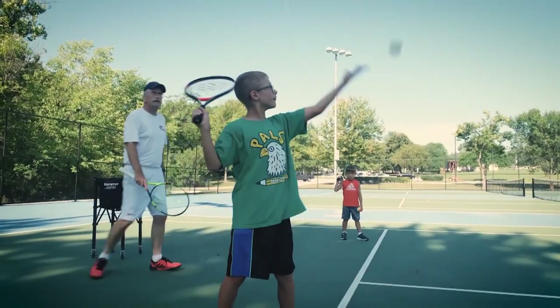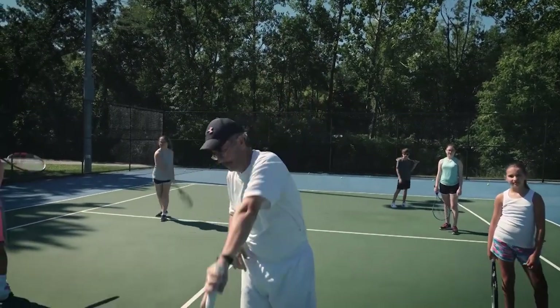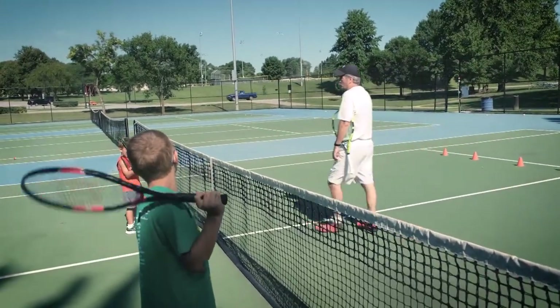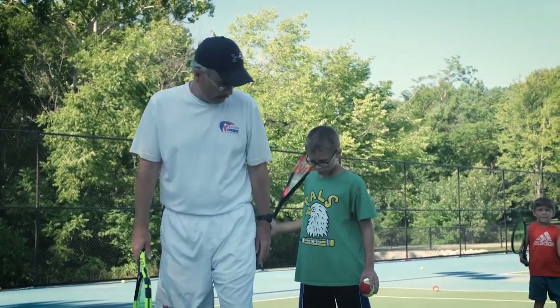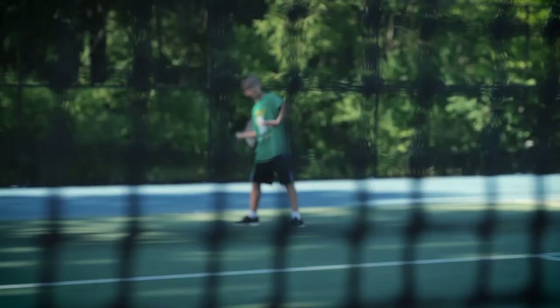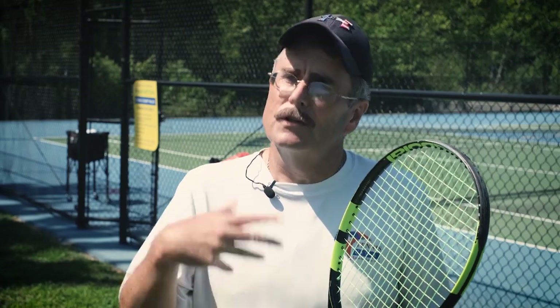Getting kids on the right program relies on more than a knowledge of fundamentals — it includes an understanding of an individual's needs and the experience to carry it out. Because I've been doing it for a while, teaching over 30 years, I can see right away who's got the hand-eye coordination and the racket skills, so I try to coordinate what I'm going to do that day based on different skill levels. I like seeing them have success and a good time on the court, and I like to keep them moving too.